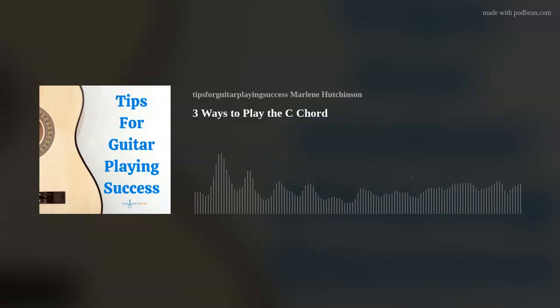Something to keep in mind — some manufacturers start the white dot at the 5th fret, so just take a look at your guitar and notice where the first guide marker starts. To play this C chord shape, place finger 1 on string 2 in the 8th fret, finger 2 on string 3 in the 9th fret, and finger 3 on string 4 in the 10th fret. You'll only be strumming strings 4, 3, and 2.